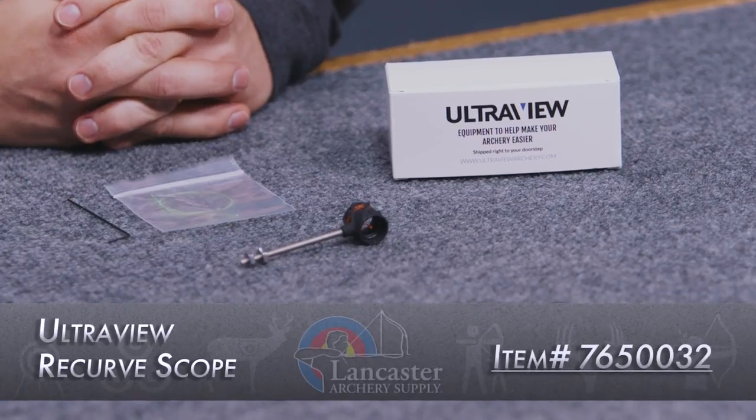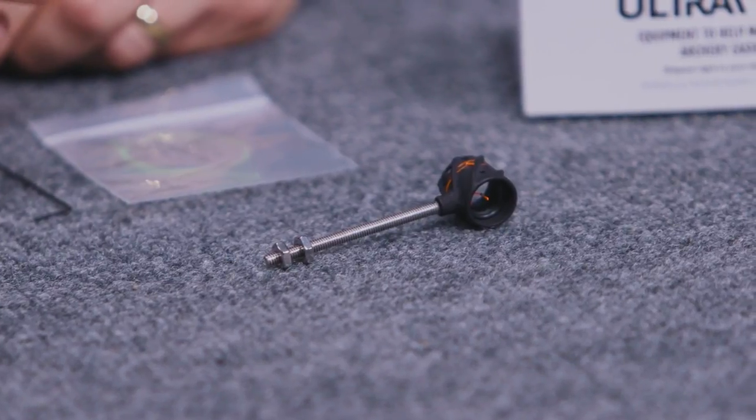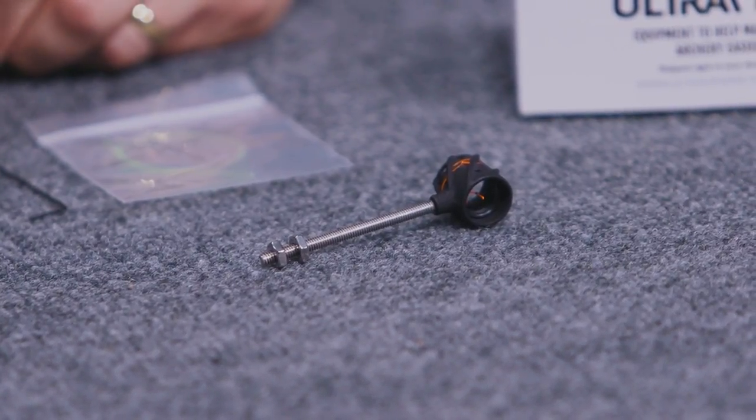Hey gang, Dustin here with Lancaster Archery Supply and we're back in our product studio with another video brought to you by our partners over at UltraView Archery. The gang over at UltraView has designed an all new recurve aperture — this is their UltraView recurve scope. This aiming aperture has been designed for Olympic style athletes and it's going to be compatible with any bow sight that accepts an 8-32 threaded rod. The aiming aperture sits on that 8-32 thread and it comes with two lock nuts so you can attach it to your bow sight.